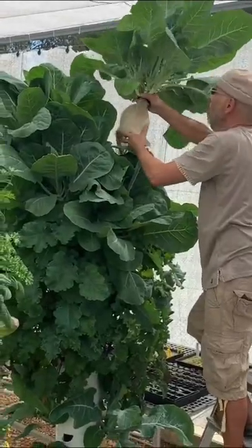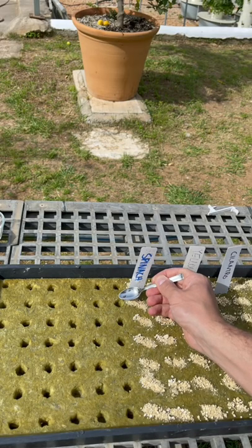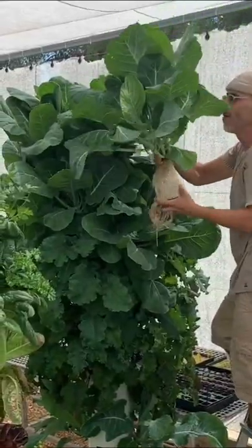If you're going to grow collard greens, we recommend putting only four seeds per hole, which we have discovered is the ideal amount through trial and error.